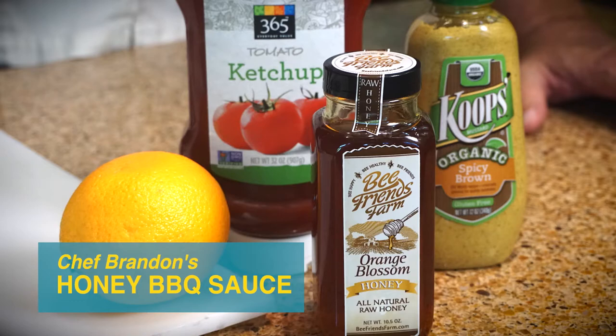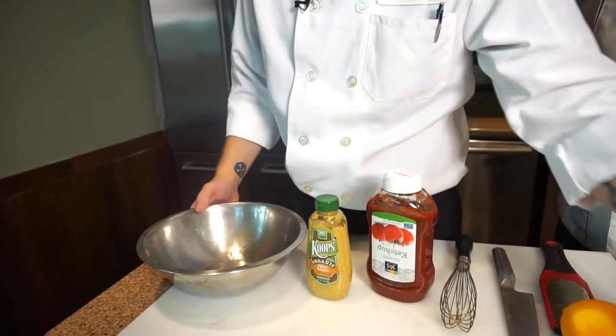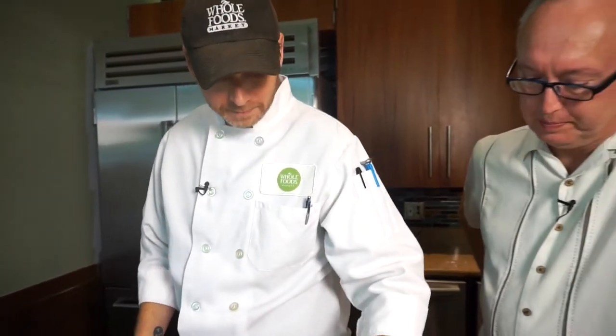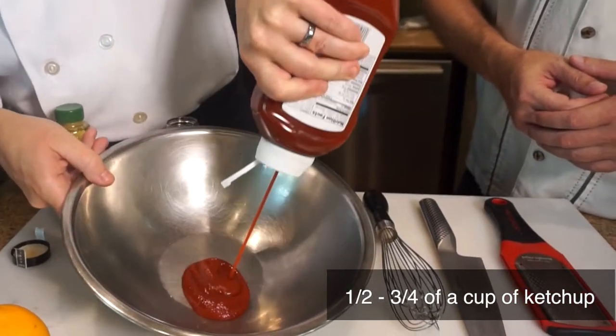So you're going to make up some sauce for us while that's in the oven cooking, right? Definitely. It's a real easy honey barbecue sauce — four ingredients. We're going to use a spicy brown mustard, regular ketchup, and some local honey from Beef Friends Farm. You can use any type of mustard you like. You're going to use about half a cup or three quarters of a cup of ketchup.